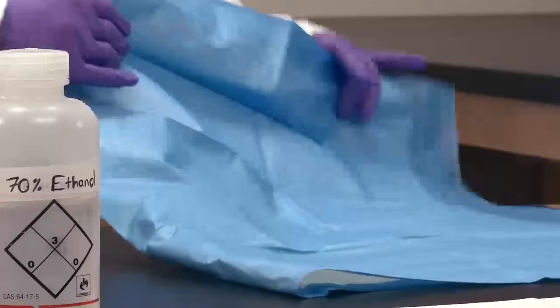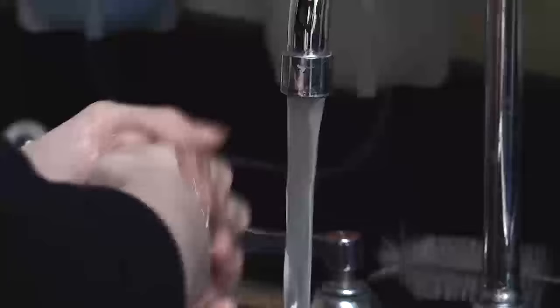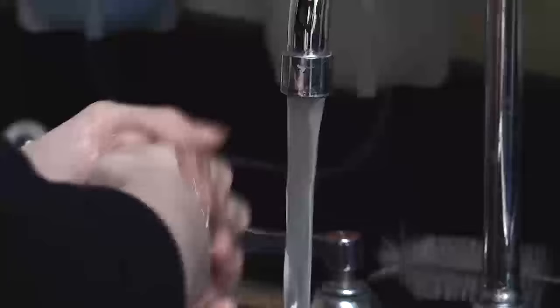At the end of each lab session, place all cultures and materials in the proper disposal area. Clean the bench top with the provided solution. The last thing to do when you leave the lab is to wash your hands. That's the last and most important thing in this video.